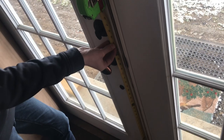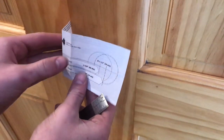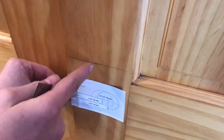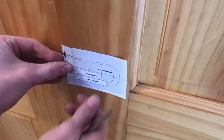A typical deadbolt from the floor is about 40 and 3/8 inches centered. We're going to mark that right at 40 and 3/8. You've got your template right here — what you do is fold it on the line, bring it there, and then this is our 40 and 3/8. Then we bring it there and take an awl and punch right there.